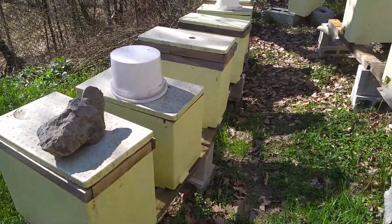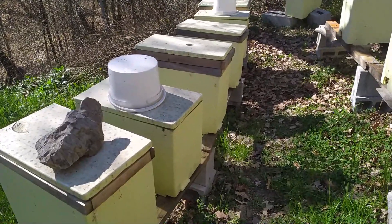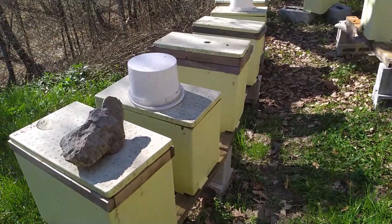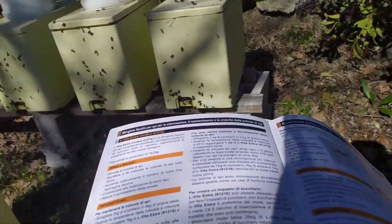Ora vado a posizionare i baravalle e vado a fare questa operazione. Dopodiché, mano a mano, va dato ogni 2 giorni se ben ricordo quello che c'è scritto.